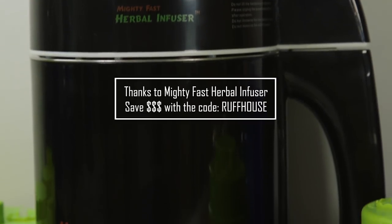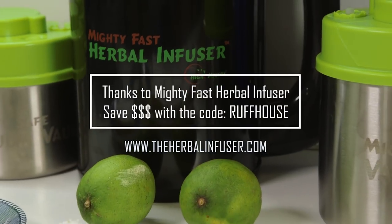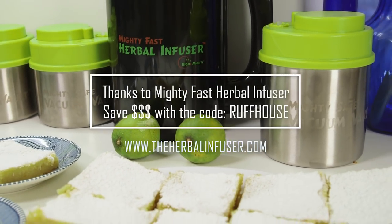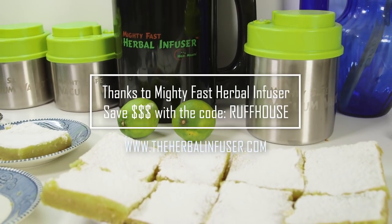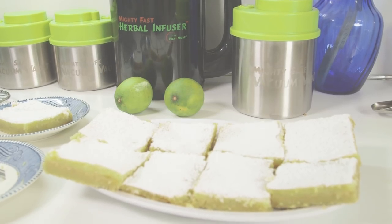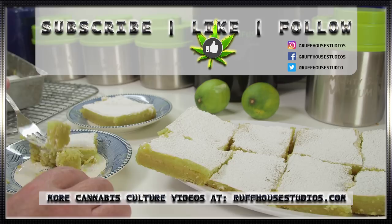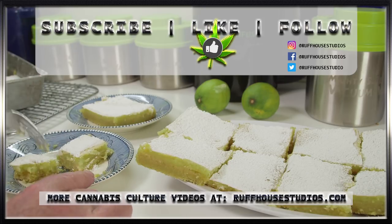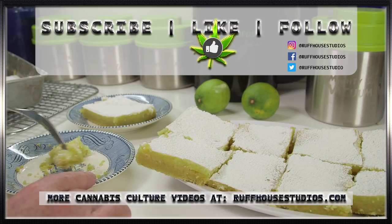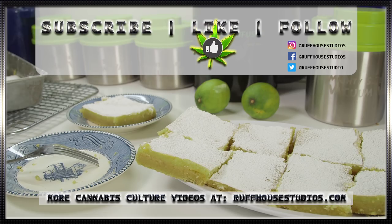I'd like to thank the guys at Mighty Fast Herbal Infuser — they're a sponsor of Roughhouse Studios. You can save money with the code ROUGHHOUSE on anything you buy at theherbalinfuser.com, which includes the Mighty Fast Herbal Infuser machine we used today. Thanks again to those guys for sponsoring this — we do really highly recommend them. I hope you enjoyed this recipe on how to make lemon-lime bars. If you did, please hit the like button and subscribe to Roughhouse Studios for even more cannabis culture videos. This is Matt from Roughhouse Studios — thank you for watching.